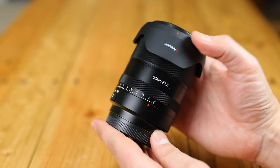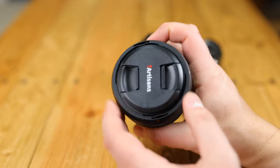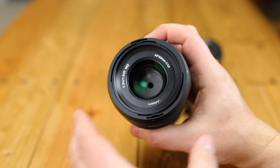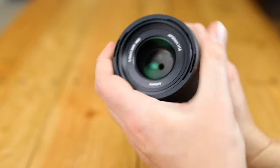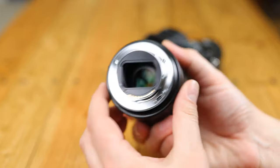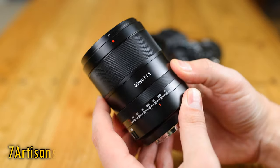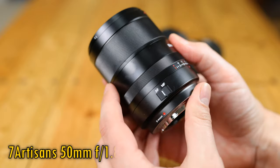Greetings again, everyone! Seven Artisans are a lens manufacturer with a track history of making various very low-budget optics, often manual focus. Today they're trying to break the mould a little by releasing a higher-quality autofocus lens for Sony E-mount cameras, the Seven Artisans 50mm f1.8 AF.